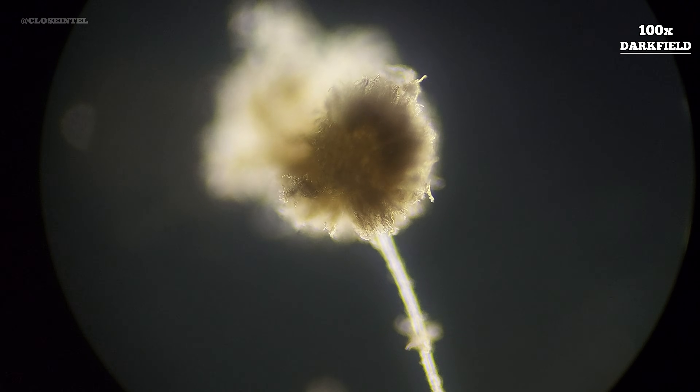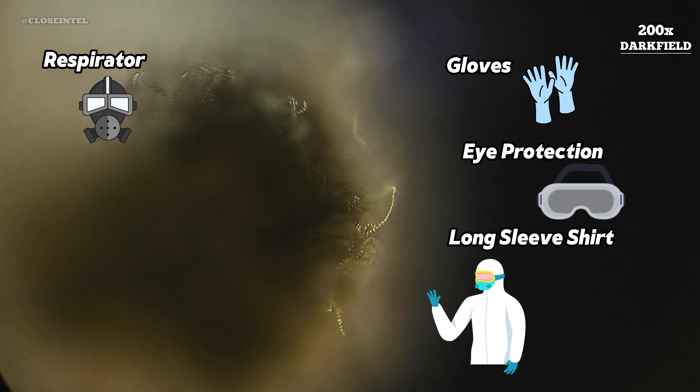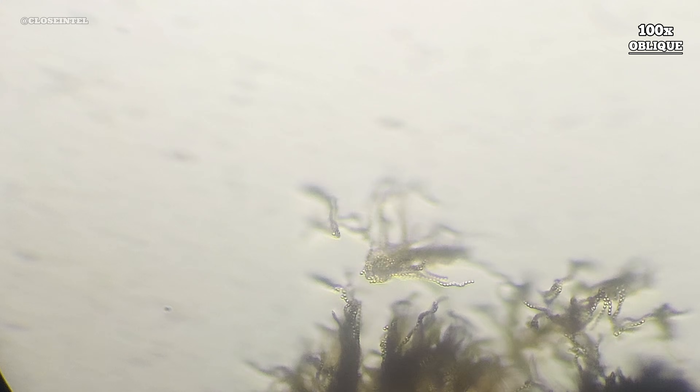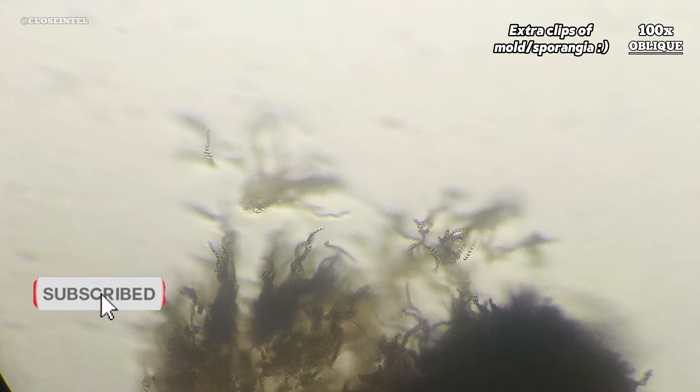That being said, I'm still wearing some PPE like a respirator, gloves, eye protection, and a long sleeve shirt to safely admire these organisms. If there's any other mold experiments you'd like to see, just let me know down in the comments below. As always, I hope you enjoyed this video and thanks for watching.